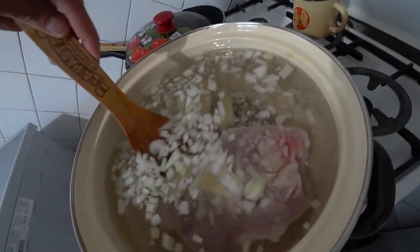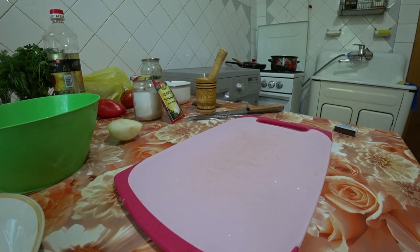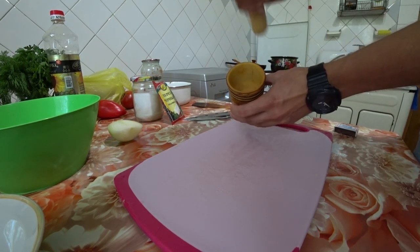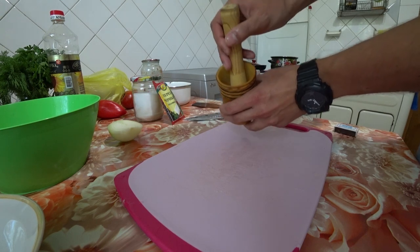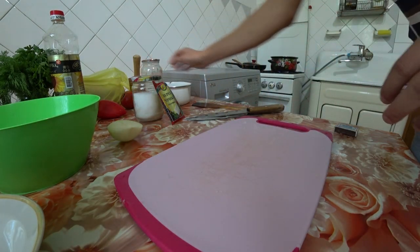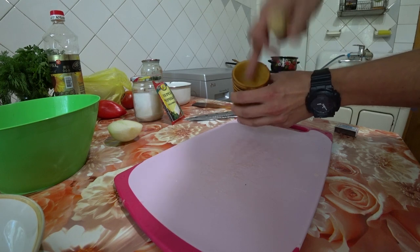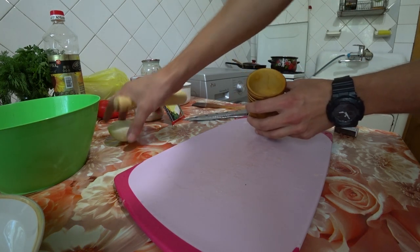Now we take the mortar — the same kind used to grind poppy seeds when making kutia. Into this mortar we need to load salo, parsley, dill, garlic, potato, and onion.